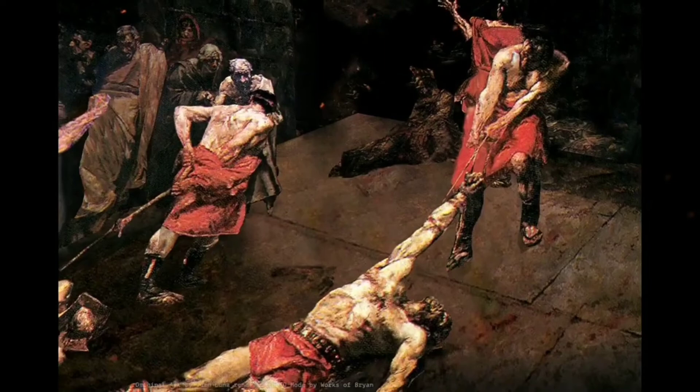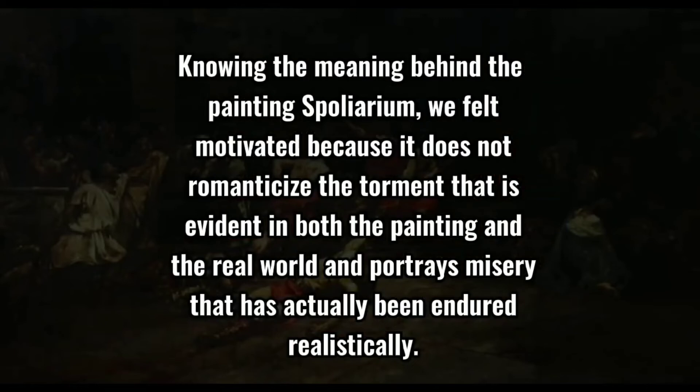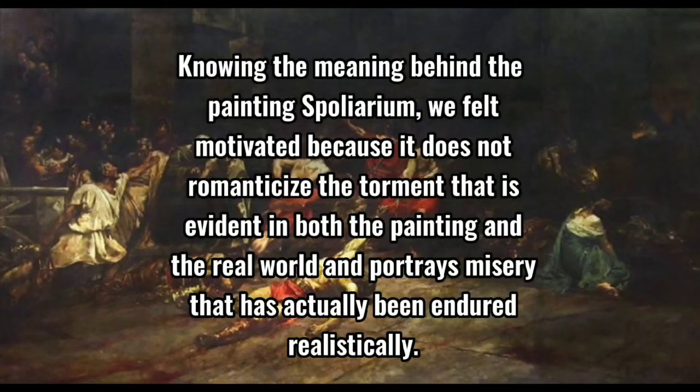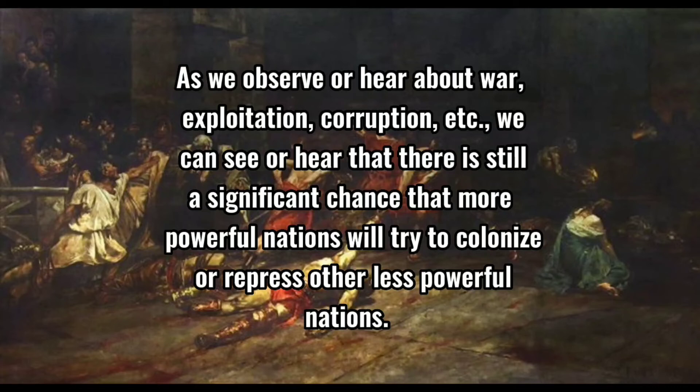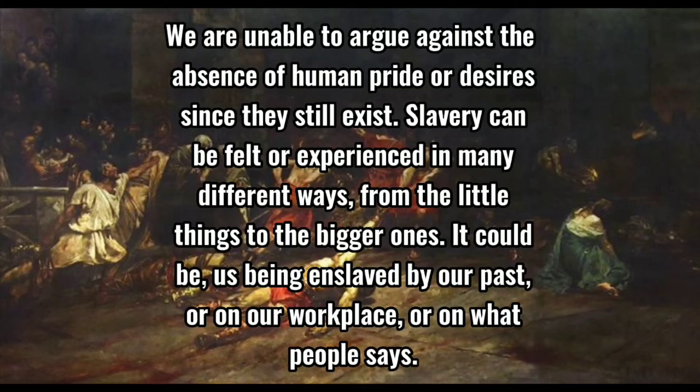Knowing the meaning behind the Spoliarium, we feel motivated because it does not romanticize the suffering evident in both the painting and the real world, but portrays it realistically. The kind of situation depicted in the painting is still present in today's world. We may no longer be slaves under the Spaniards, but there are still many things from which to be enslaved. We can observe war, exploitation, corruption, and the significant chance that more powerful nations will try to colonize or repress less powerful ones. Human pride and desires still exist.